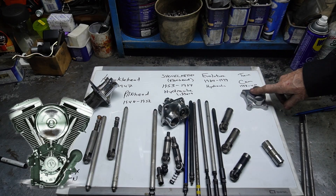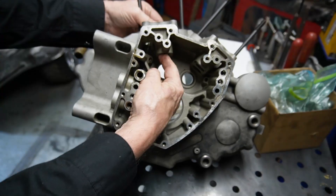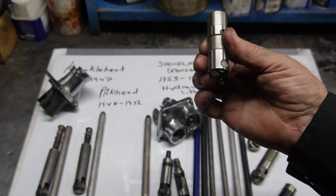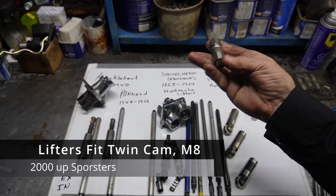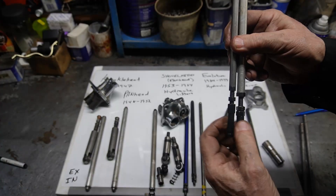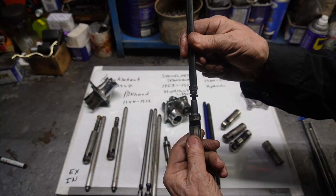Last but not least, the twin cams. The lifter sleeve or bore is now machined right into the case, and they use this type of lifter — hydraulic and more contained, with bigger axles and improvements over the evolutions. The solid lifter conversion kits quite often come with the push rods, or they use the existing hydraulic-type push rod.